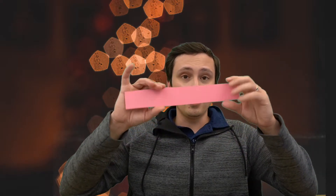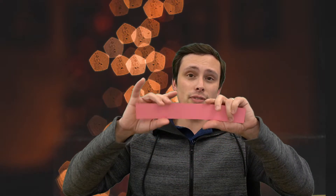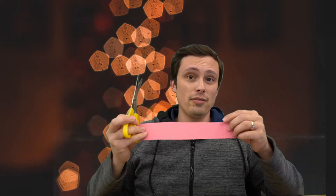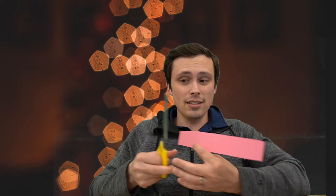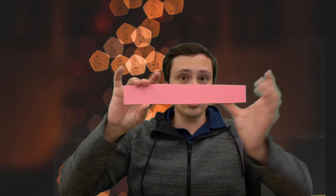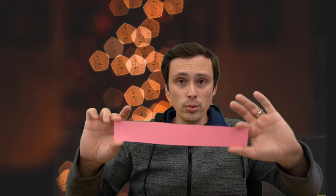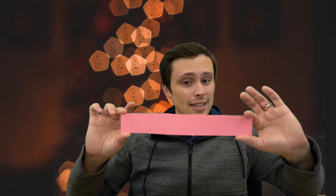We want to make it using this rectangular strip of paper. But how do we do that? That's my challenge for you. You can pause the video here, get yourself a strip of paper — you could do that using scissors, cut yourself a strip off of a piece of paper. But here's the challenge: you may not use the scissors on this piece of paper. Once you have your rectangular strip, you may fold this, and that is it.